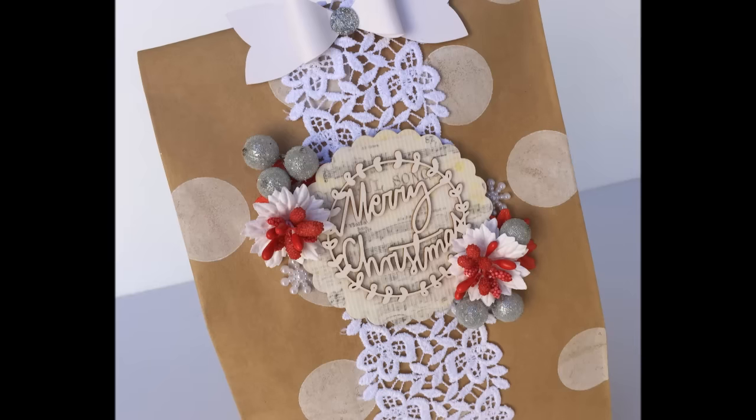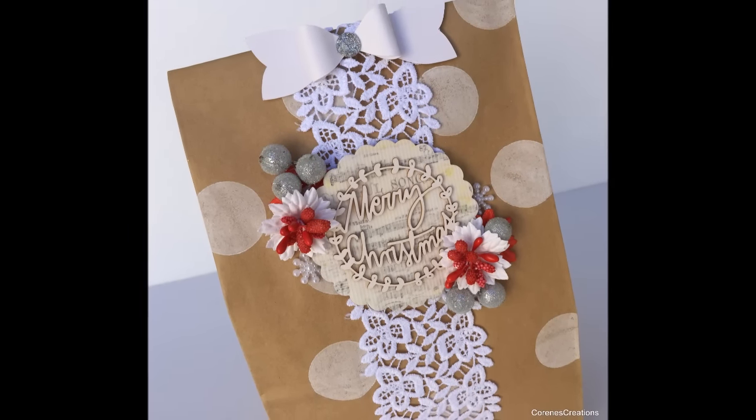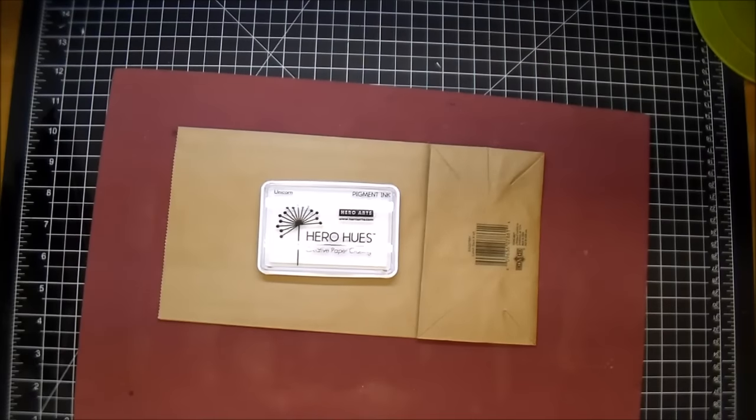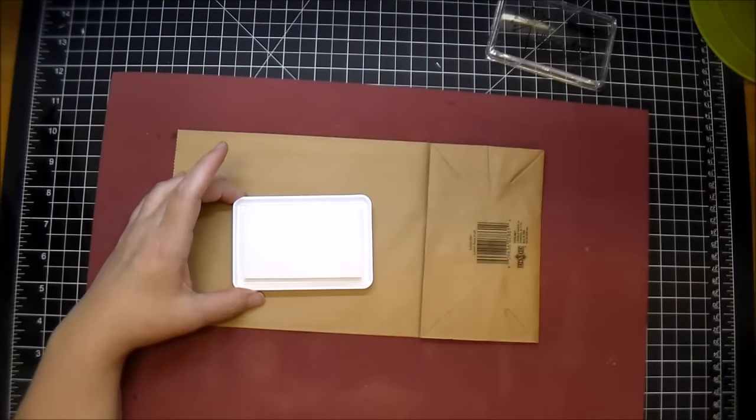Hi, it's Corrine. Thanks so much for stopping by. Today I'm making this beautiful Christmas gift bag. I'm starting out with just a craft color paper bag and some Hero Arts Unicorn — this is a beautiful white pigment ink.